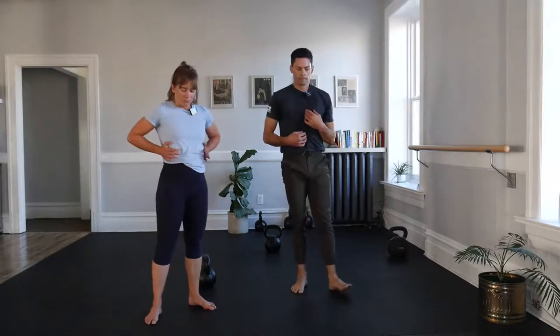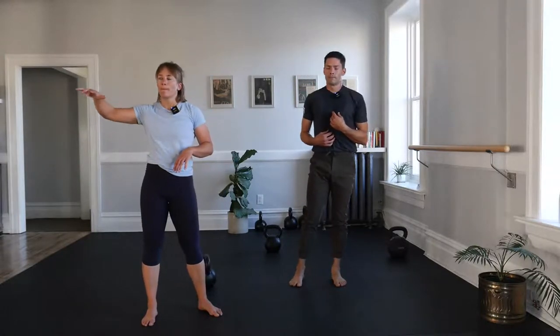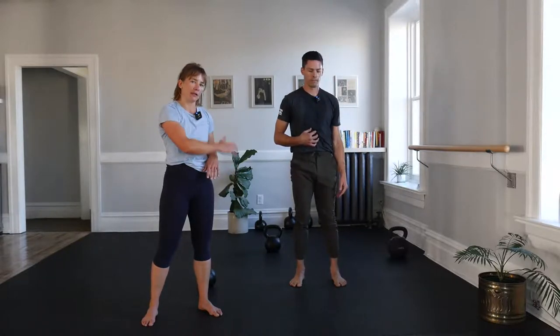Nice big inhale and exhale. Again, inhale and exhale. Inhale, hold your breath, exhale, hold your breath. Do it again: in, hold, out, hold. One more time: in, hold, out, hold. And relax.